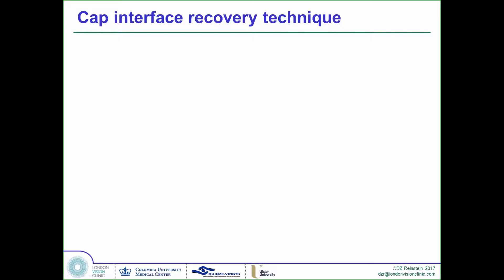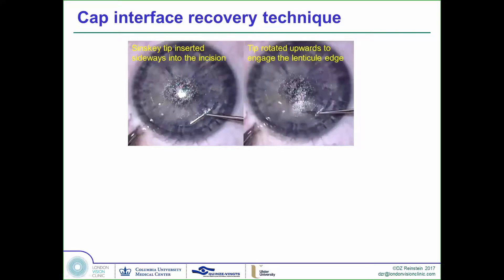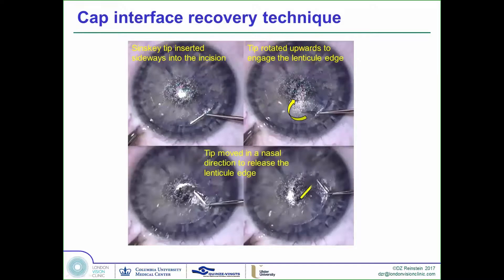This technique was described to me by my colleague Glenn Karp, our co-author. The concept is that we've already gone under the lenticule and this interface is separated. We insert the Szynski tip sideways tangentially along the border of the cap, then rotate the Szynski tip anteriorly — a rotational motion forward — tenting the cap up. In 100 out of 100 cases, you will catch the edge of the lenticule and be able to draw the Szynski tip across to create a separation edge for the upper interface of the lenticule.